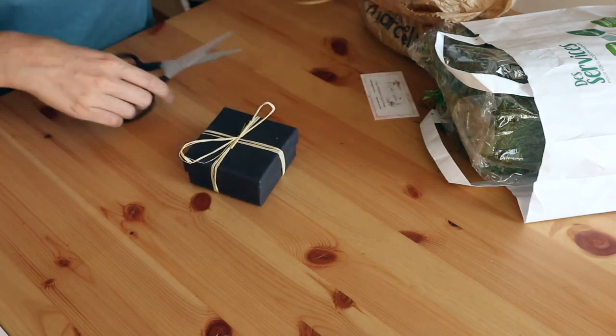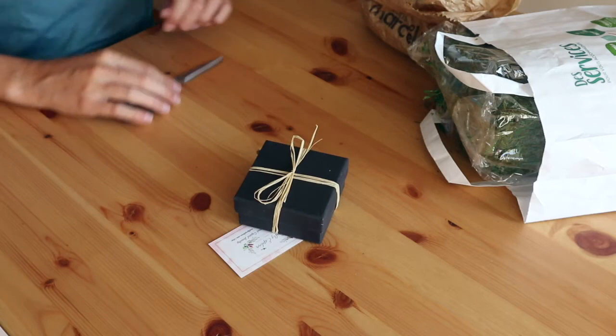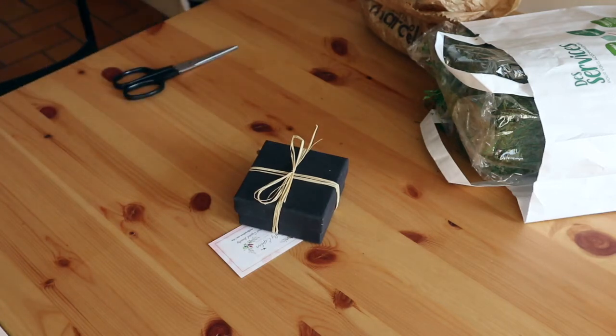And add my business card to the package. If you liked this video, subscribe to my channel and I'll see you on the next video!